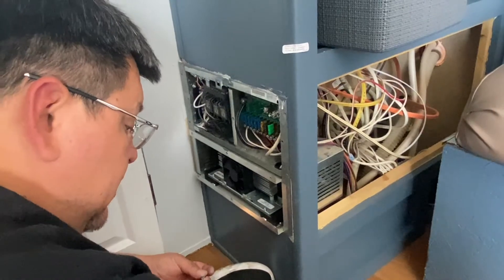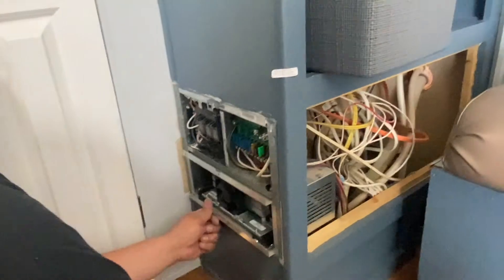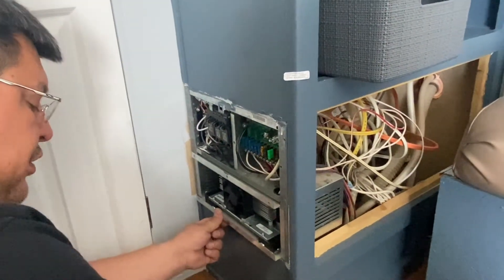We got one, two, three, four screws — just holding the electrical panel. And this one goes in here.